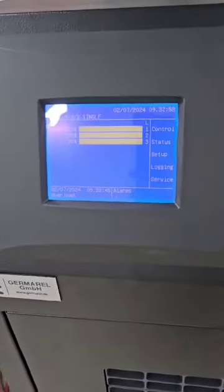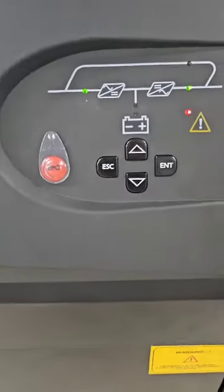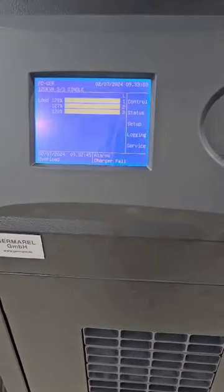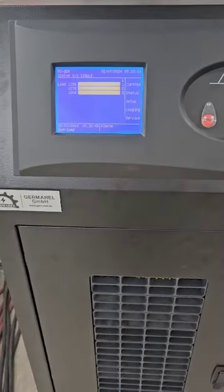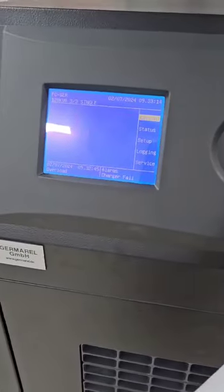Now the device is working under overload. You can see the device starts giving an alarm. In the meantime, the device will cut itself off to protect, because it has a timed protection window.